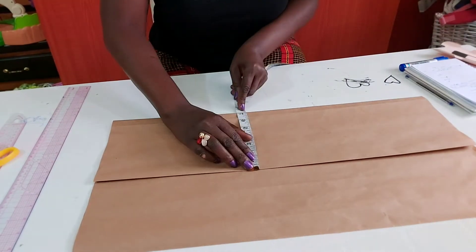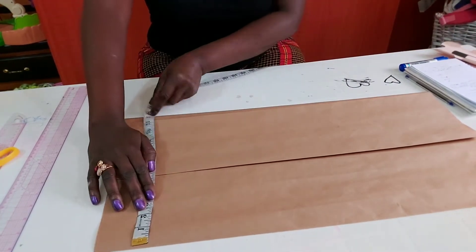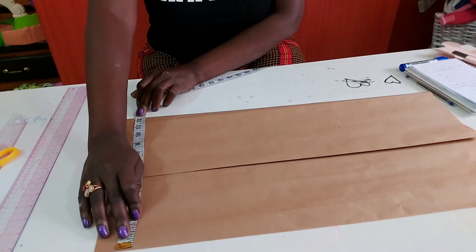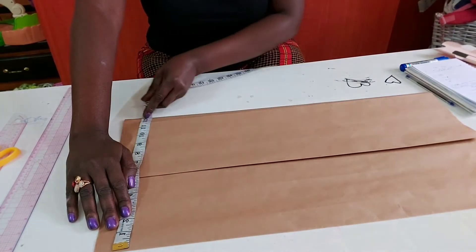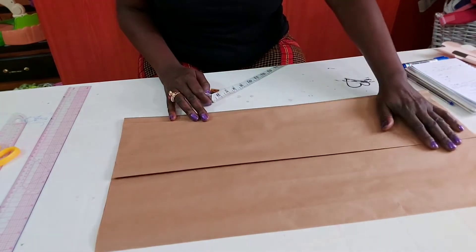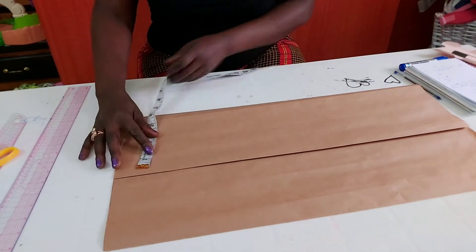I want my boo-boo sleeve to fall at 12 inches, so the whole material I'll be using in a fold will be 12 and a half inches. Here is the normal dress part and here is the boo-boo part — both are dresses anyway.